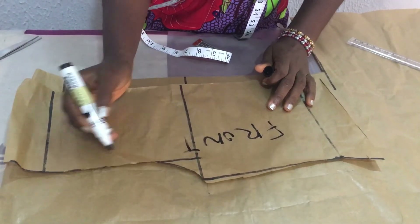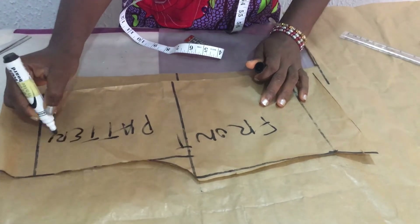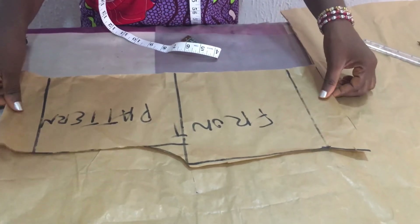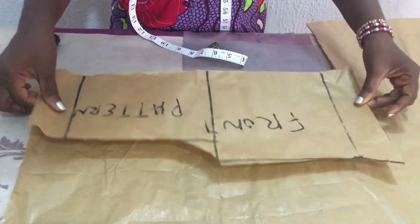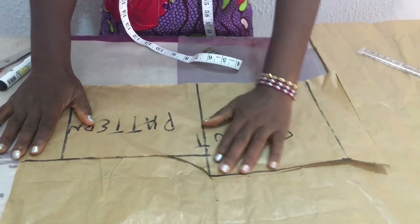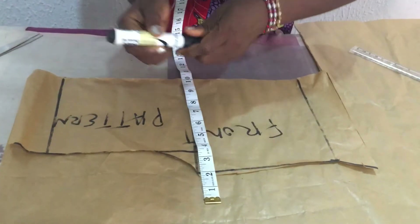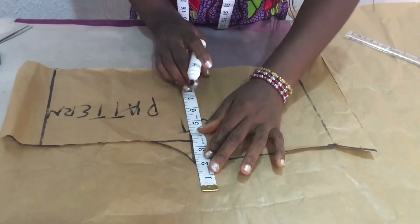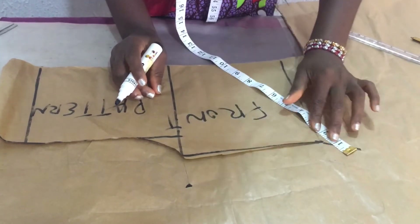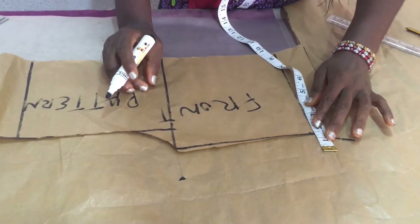I'm going to use the front pattern to cut the back pattern of the knicker. I'll position it on another piece of pattern paper. At the crotch I'm going to measure 1.5 inches — since it's a four-year-old boy I'm using 1.5 — so I'm measuring 1.5 at the front of the crotch.